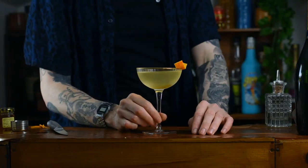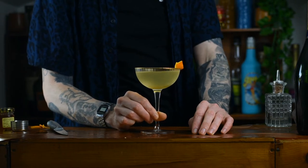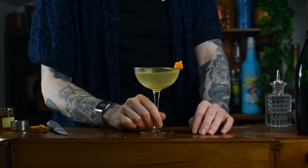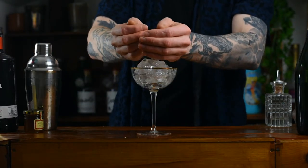Here's how to make the classic cocktail, the Breakfast Martini, invented in 1996. It's pretty modern as far as classics go, but a classic nevertheless.